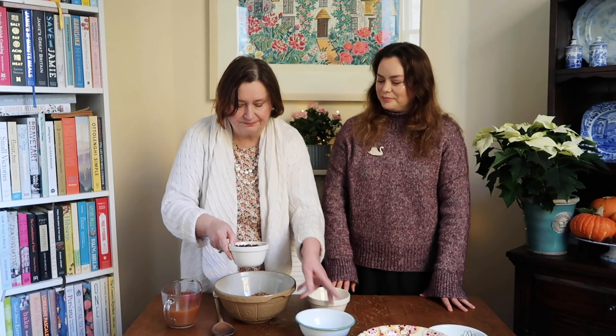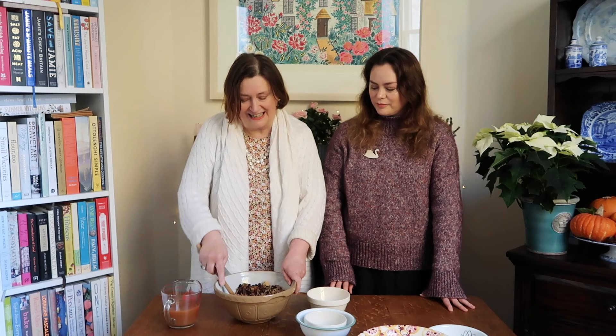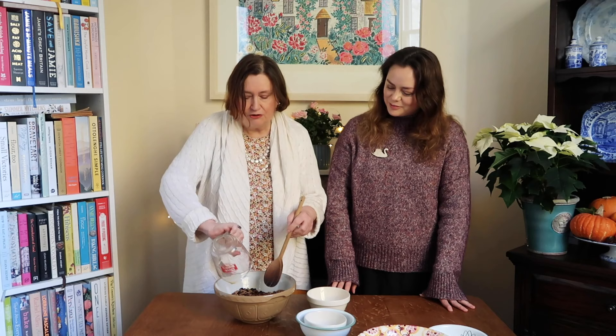That all goes into one bowl, just give it a stir, and then you're going to add a cup of cold tea or skim milk. You can use either - I've got cold tea today. Just when you make a cup of tea, take that tea bag, put another cup of water in and leave it to sit until you get a nice strong brew. Then you're going to soak the all-bran, the brown sugar and the mixed fruit all together, and leave it for about one hour.